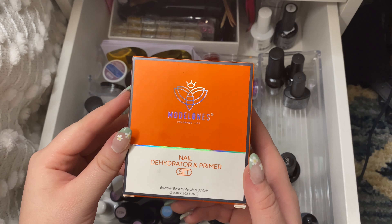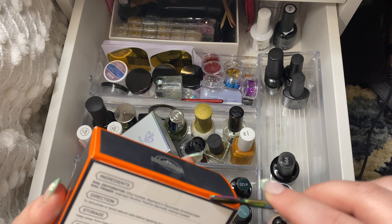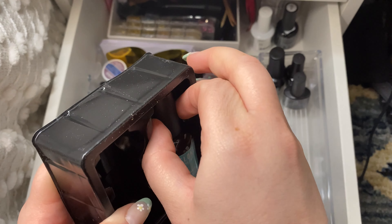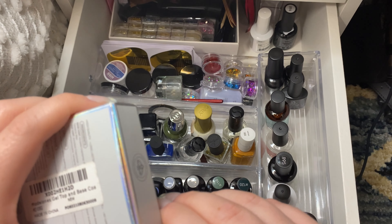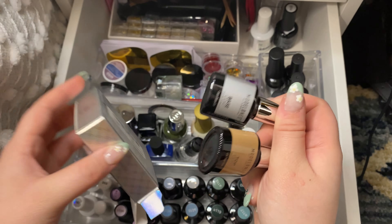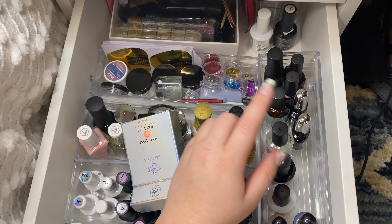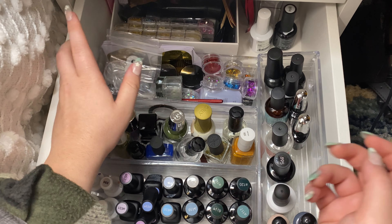So this is for Model One — this is the nail dehydrator and primer set. This is for acrylic and UV nails and it just kind of preps your nails before you start applying polish to them so that way it lasts longer. So I have my dehydrator and my primer. Then I also picked up their base coat and top coat, which should be a no-wipe top coat, which I really appreciate because I hate having to wipe my nails off after I top coat them. They're pretty small but I like it because I like to switch it up every now and then. And then for my everyday nail tips, I'm just going to throw them on top of the acrylic section since I don't really use that much.